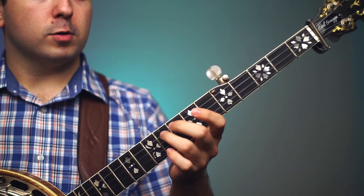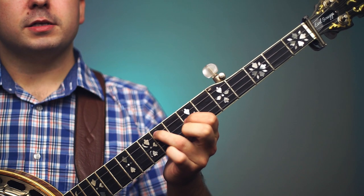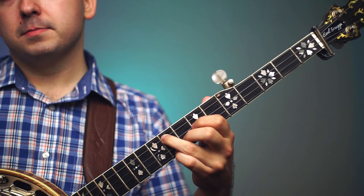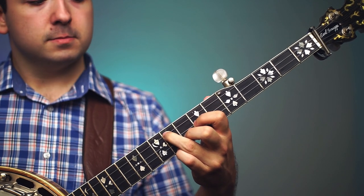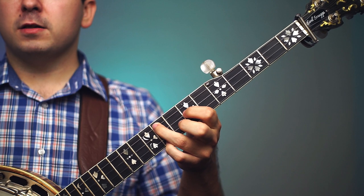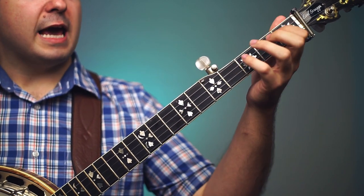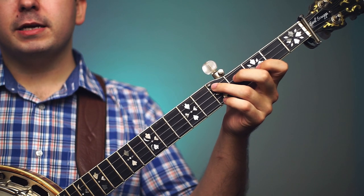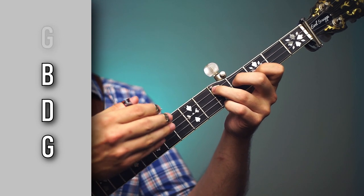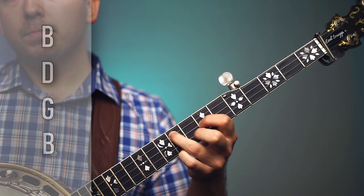For the first inversion position: ring finger frets the fourth string on the ninth fret, pointer finger frets the third string on the seventh fret, middle finger gets the second string on the eighth fret, and pinky gets the first string on the ninth fret. You'll notice from the root position they sound fairly similar — that's because both are G chords. This is called the first inversion because the notes are now inverted. The note order becomes B, D, G, B — all scooted up one string from the root.